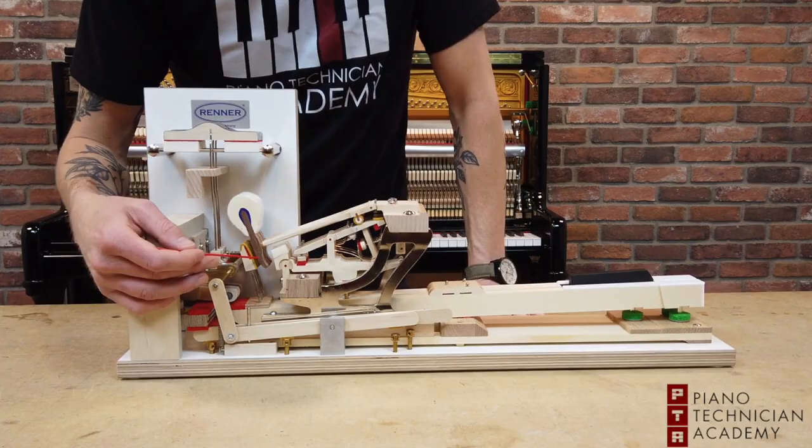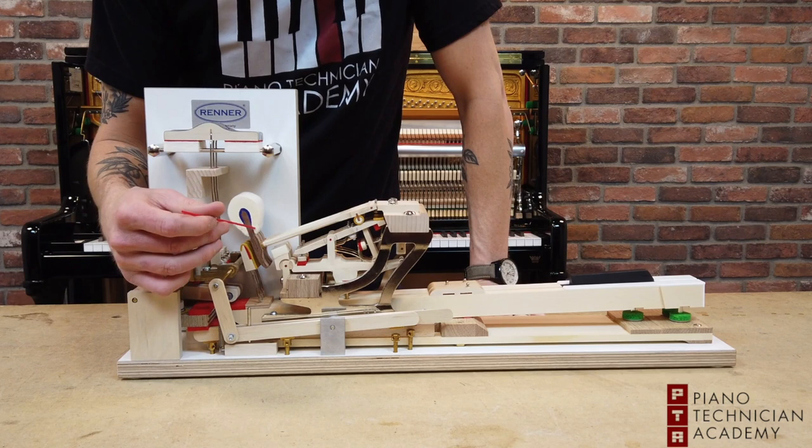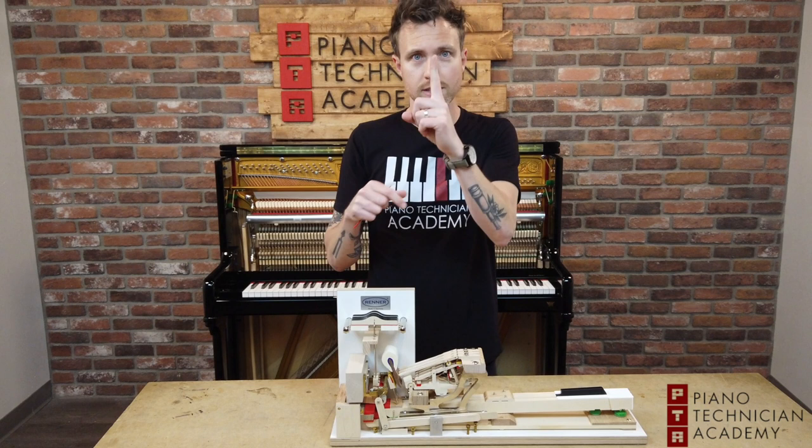First, what we want to take note of is this — it's called the core. In this particular piano, this looks like a mahogany core. Then you have this inner felt and this outer felt, and if you look closely enough you can see that this outer felt has fine, fine layers of wool basically going around this core.